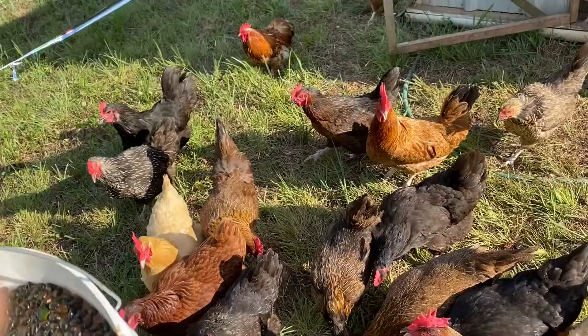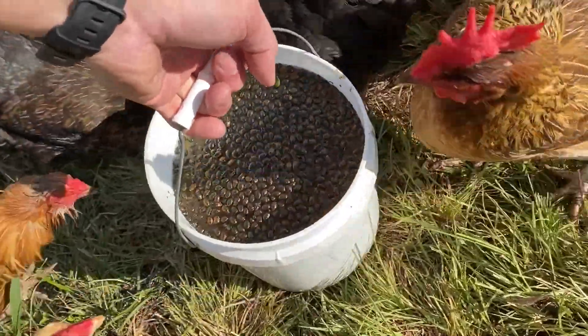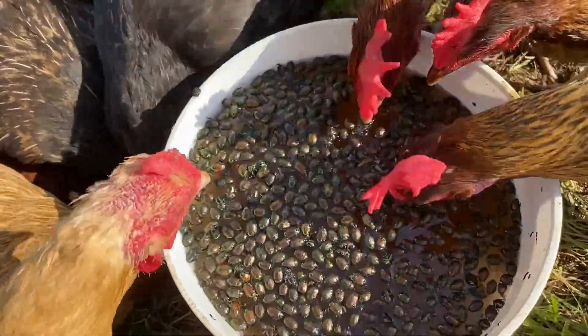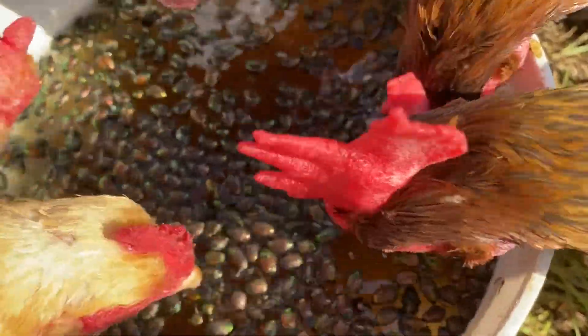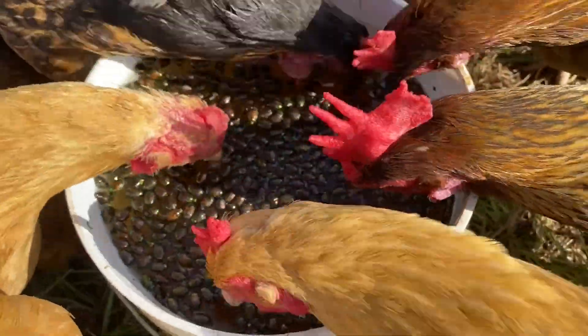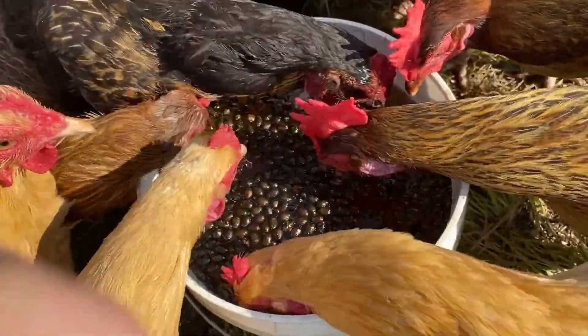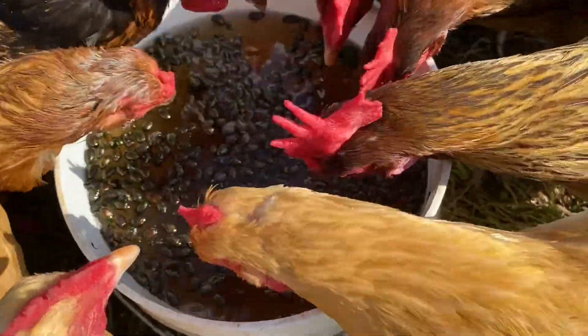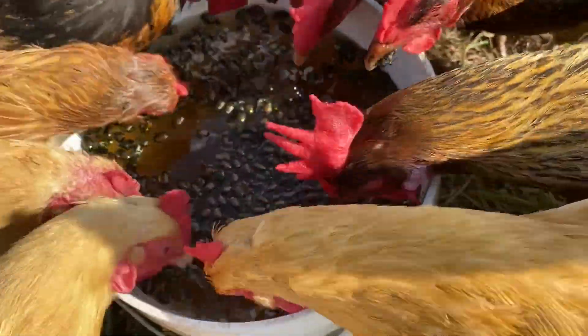But who would eat such a smoothie, you ask? I'm glad you asked. This is who would eat them. A flock of chickens loves Japanese beetles — Japanese beetles are their hot summer snack.